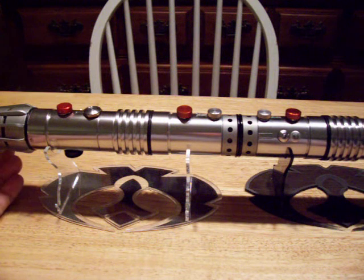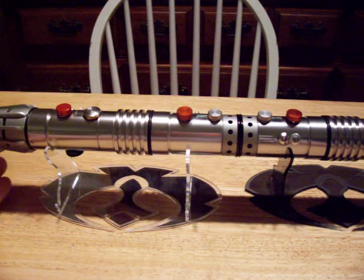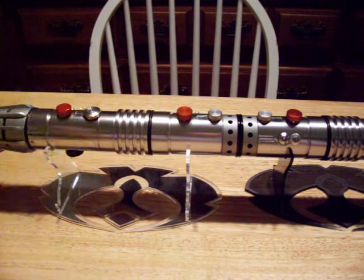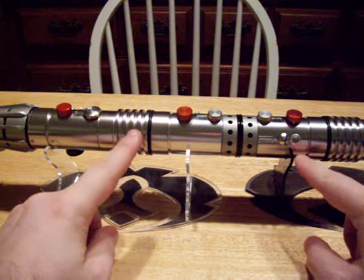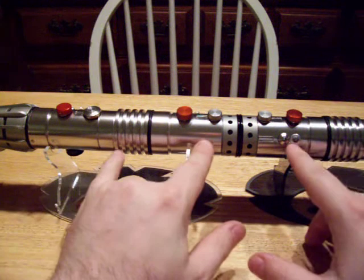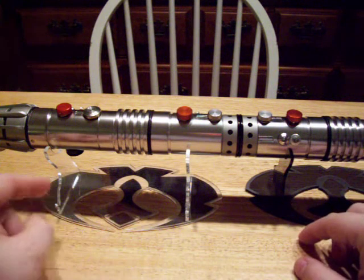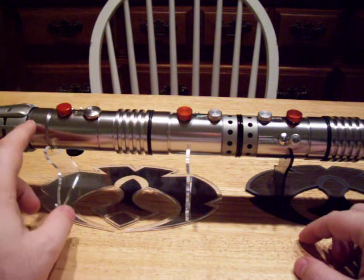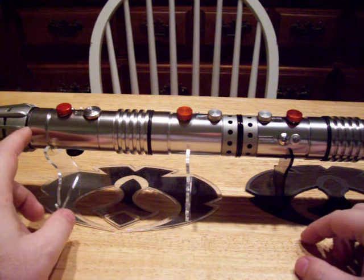This is a Darth Maul. This is Master Replica's version, the FX version, and it has two crystal focuses in it, one in each end — they're right about here. The power supply is nickel-metal hydride, and they're Luxeon 3 reds for the main LEDs.